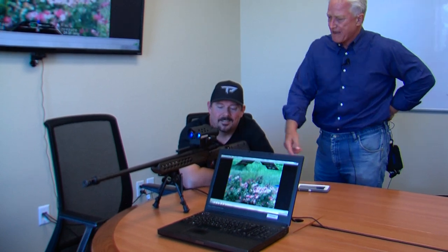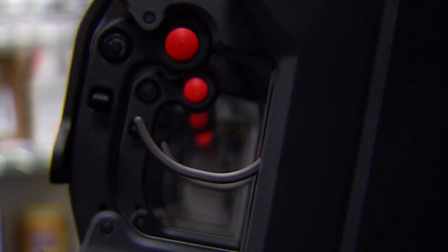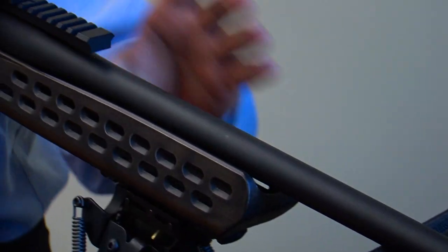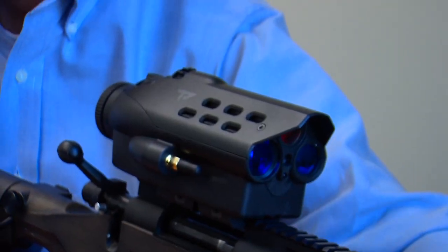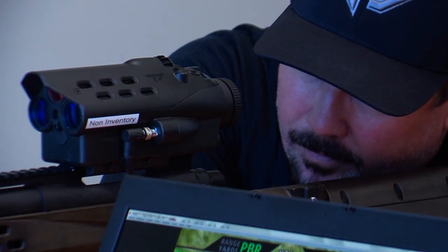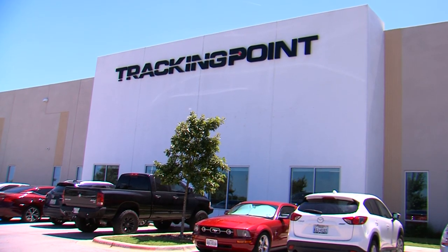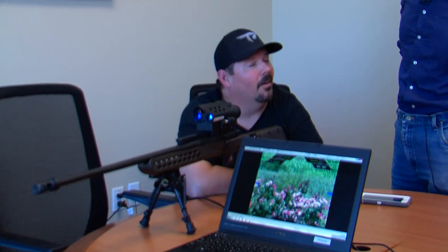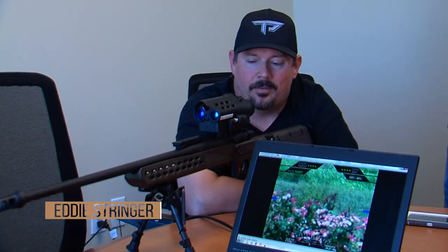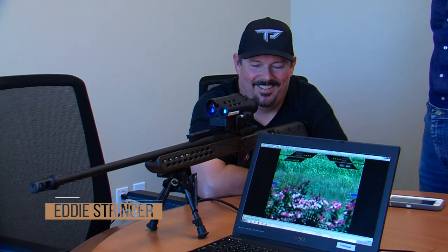Let's go to night mode. Tell me about it, Eddie — let's talk about what we got. First, tell me what type of weaponry we have and what we're going to do. All right, we've got our Shadow Tracks 6.5 Creedmoor. 6.5 Creedmoor, baby — yes, sir. Now we're talking.